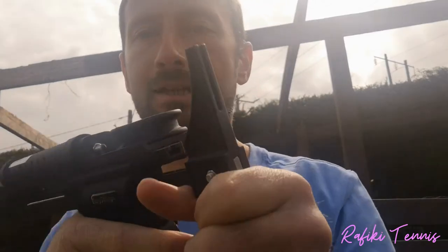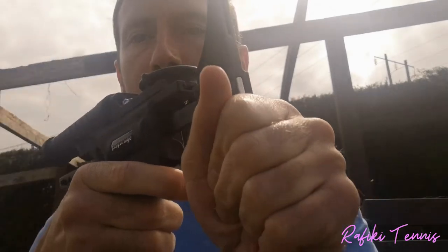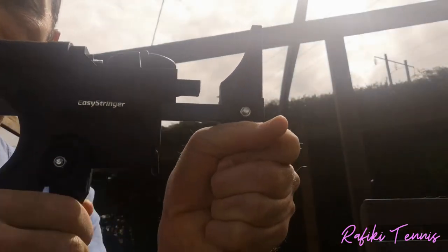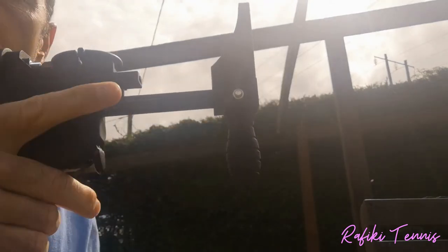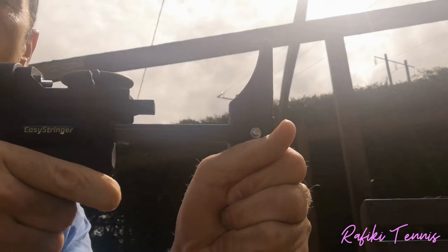When you want to release the tension while taking the string out, press this part on the front. One important thing: when releasing tension, make sure you hold the front part like this. Hold the gun steady, press the front trigger, and it will release the tension.